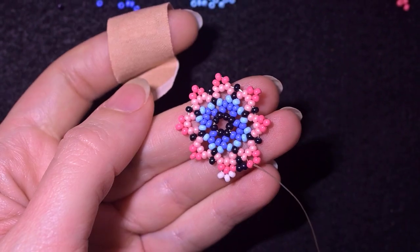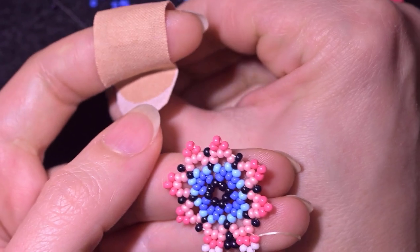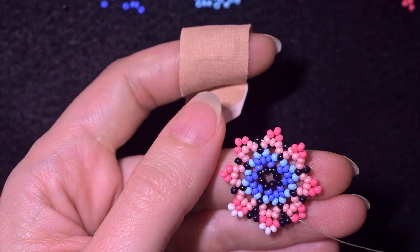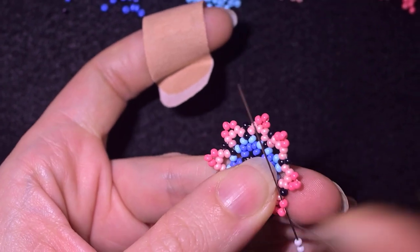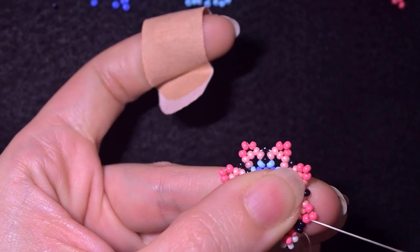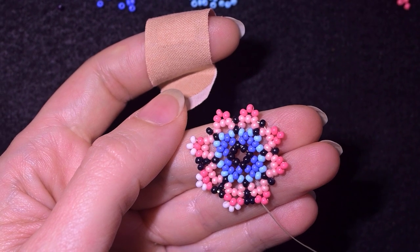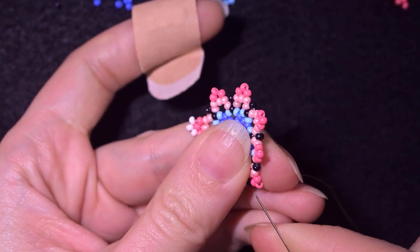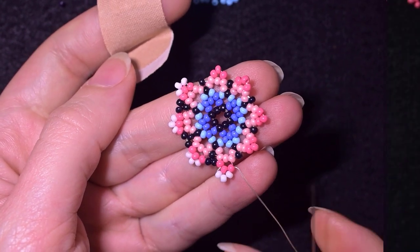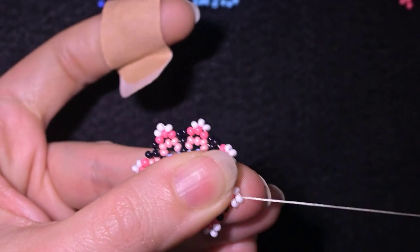I take three white beads, then two black beads, and go in the first dark pink bead again. Then three white beads — skip the central one — and go through to the third. Then two black beads and go into the first one again. This row is really easy and pleasant — it's always three whites and two blacks. I'll continue until the end, where I add my last two black beads and go through the first two white beads.